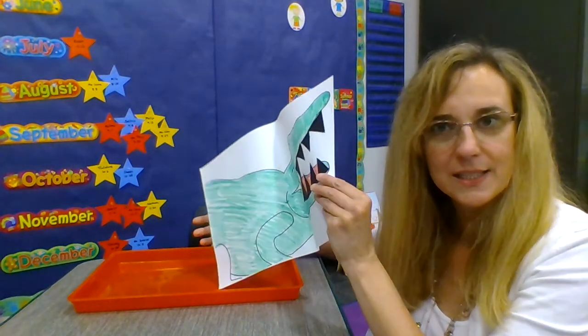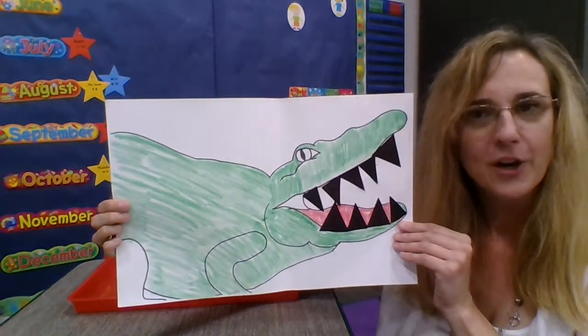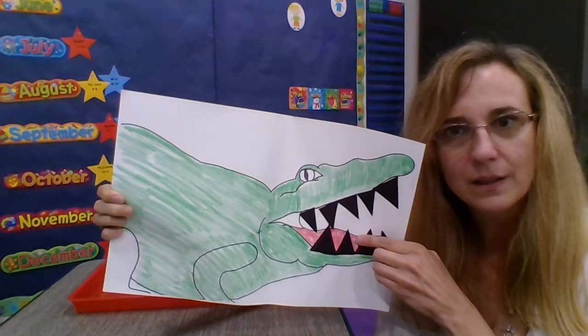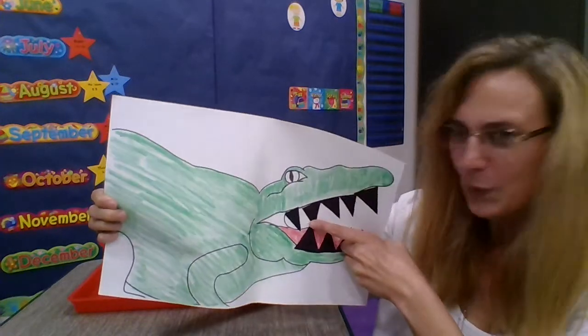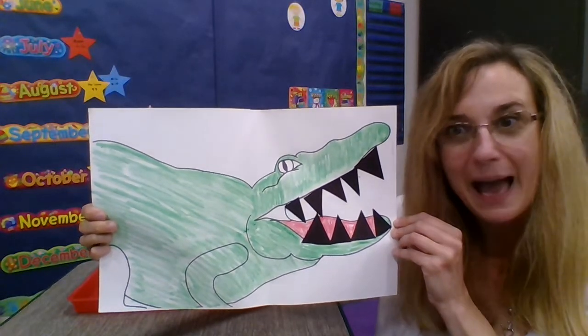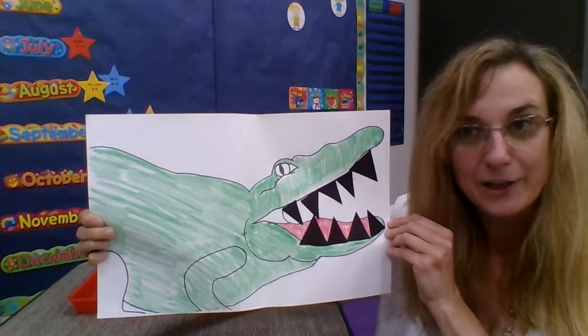Here is Miss Laura's alligator. Her alligator is green with a red tongue and sharp teeth. These teeth are black. I wonder what that alligator's been eating.